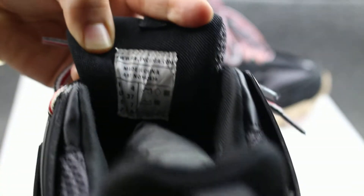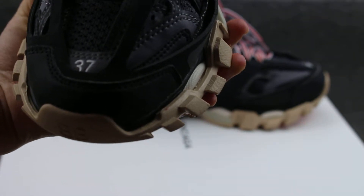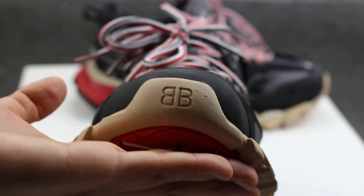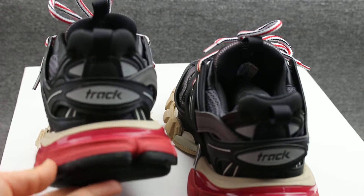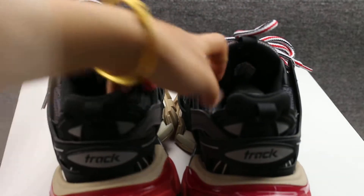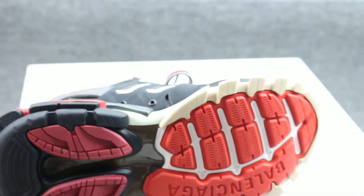Inside there is a size label. The size is EUR37. The upper has so many air holes. The toe in the brown part has a BB logo, and the other side is very very good. The middle sole is similar to the Triple S. The insole is very very good and it is very comfortable to wear.